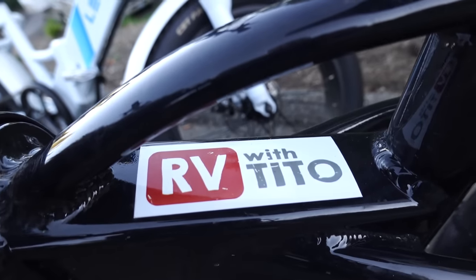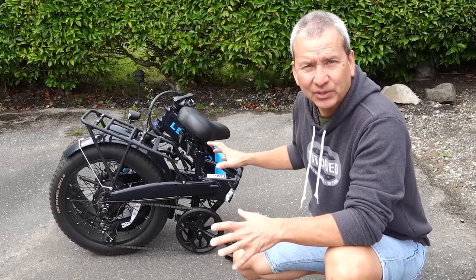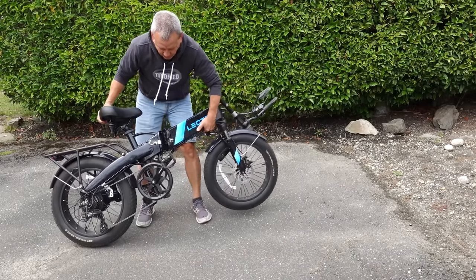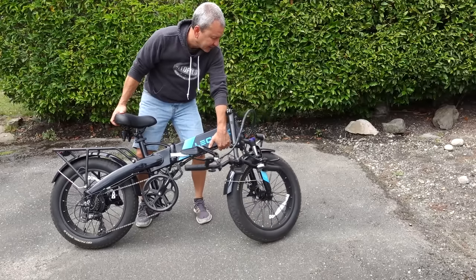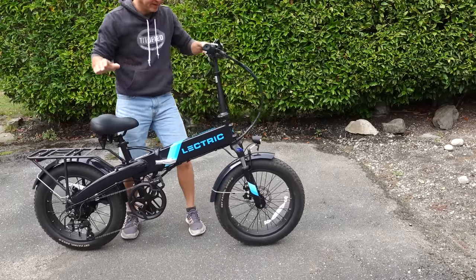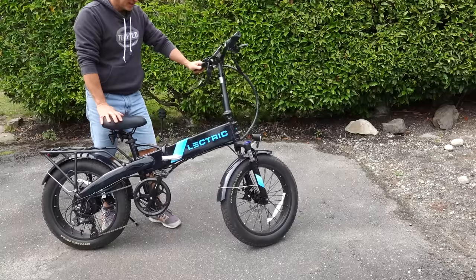This is what the bike looks like in its folded position — this is actually how it arrives in the box and it's fully assembled. Just a couple of steps to get it expanded and ready to ride. I'm going to rotate it around this pivot point and lock the lever down. Then the handlebars rotate and lock with a latch. Put down the kickstand, and the last thing is to flip the pedals out — and there you go.